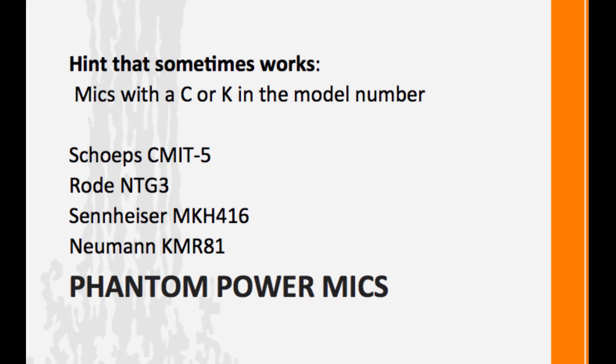How do you know if you're using a microphone that needs phantom power? One hint that sometimes works is that condenser mics will have a C or a K in the model number. Here are some examples that both follow this and don't: the Shure C-Met 5, which is a high-end shotgun mic; the Rode NTG-3, which doesn't follow that rule; the Sennheiser MKH-416, another common shotgun; and the Neumann KMR-81 — all of which are condenser microphones that need phantom power.